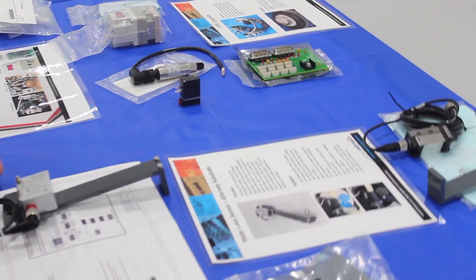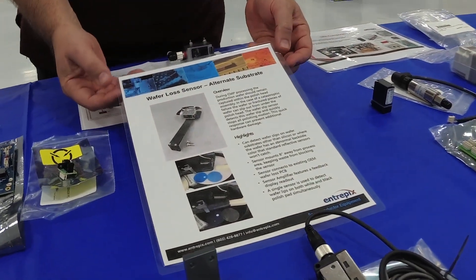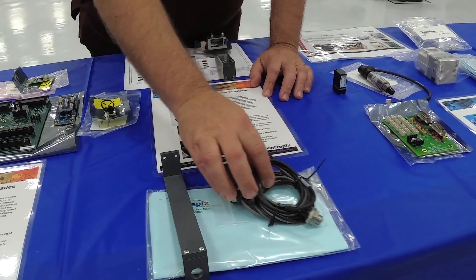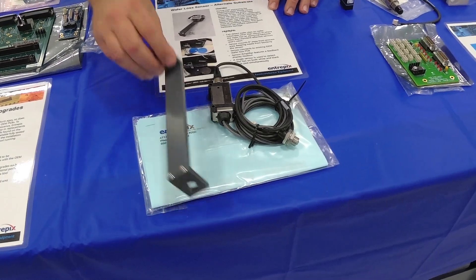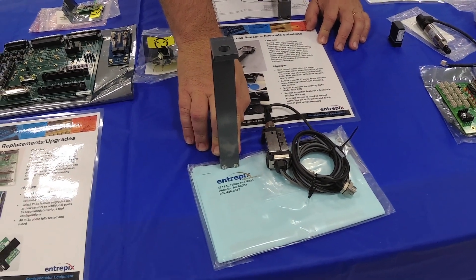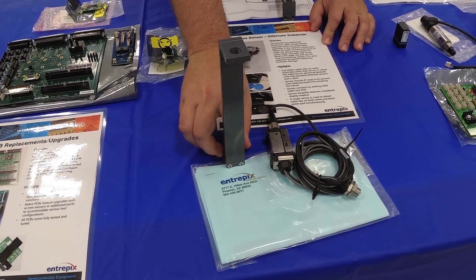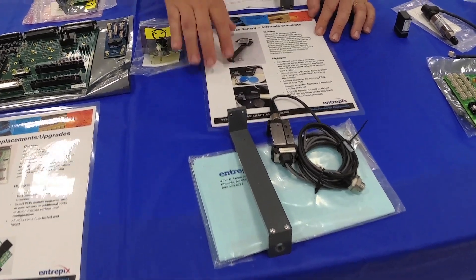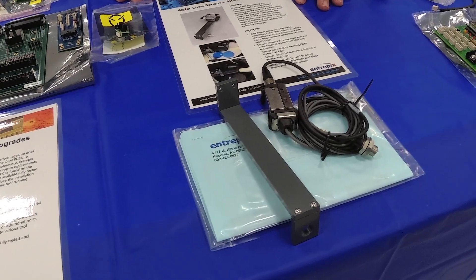The next upgrade I'd like to show you is our wafer slip sensor upgrade. This version here is our reflective type sensor. It does come with an 8-inch bracket. This keeps the slip sensor 8 inches higher above the process area, reducing the amount of processed debris and water that could get on the sensor, making ease of operation and cleanliness, and reducing your false slip sensors.